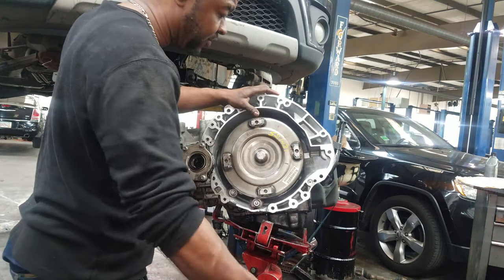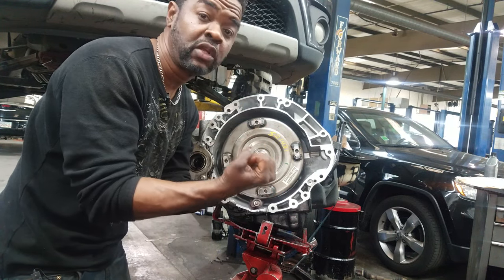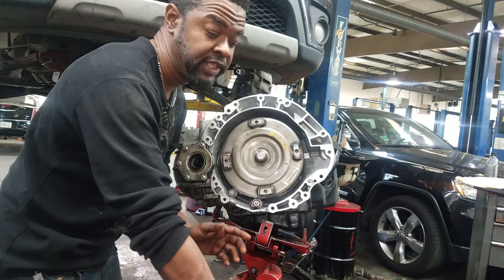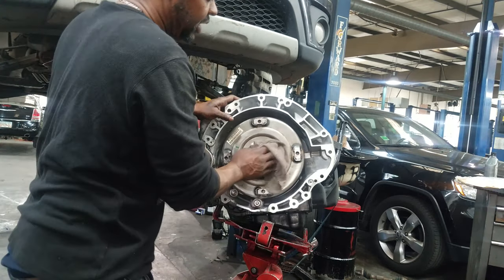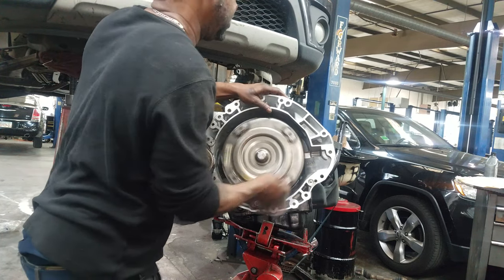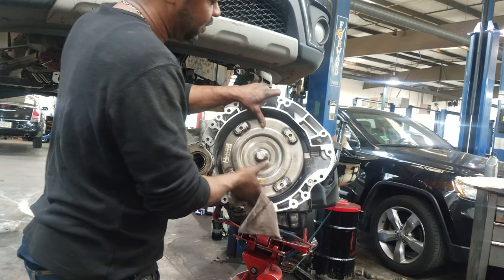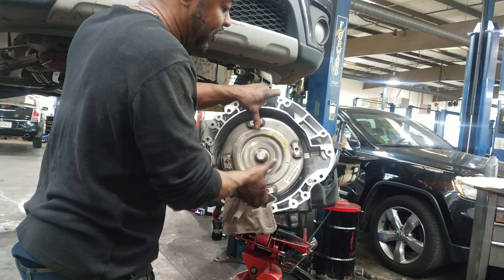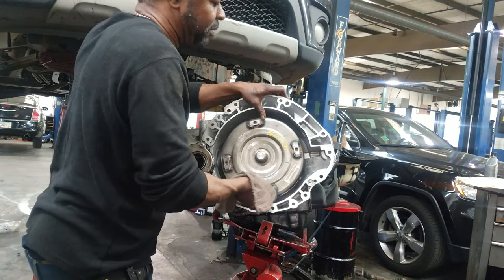First of all — wear gloves, not rubber gloves but cloth gloves, some kind of gloves, because these are very sharp. I'll put that disclaimer out there; I'm using a rag because I'm in a hurry. Every time you set a torque converter inside the transmission case, you need to turn it until you hear that special 'bloop' sound — transmission guys know what I'm talking about. Well, I never got a chance to hear that. No matter how much I turned, no matter how much I pulled out and put back in, I never could get this torque converter to go all the way back.